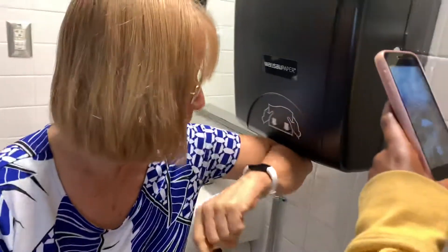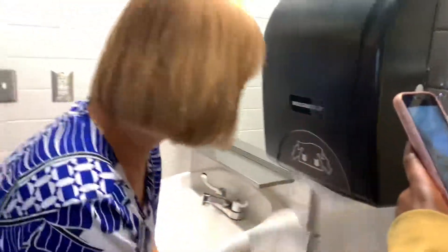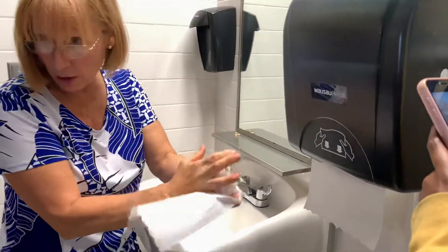Here we go. I'm going to take my elbow and pull that down and drive fingertips up.